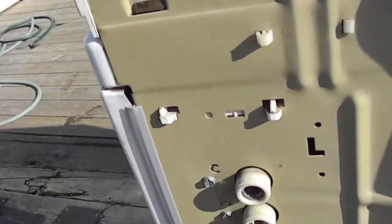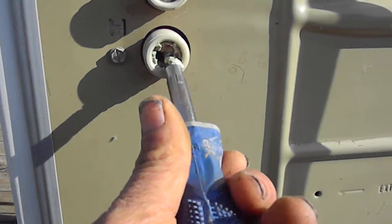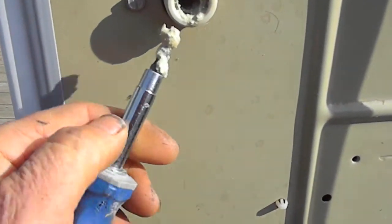Pull your hoses off, take a look, and clean out your gunk. There's a lot of gunk in that one.